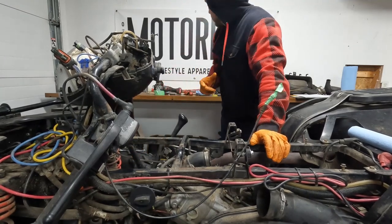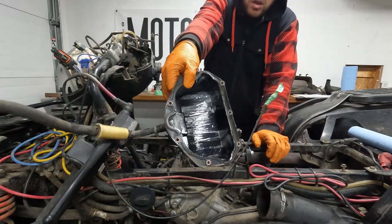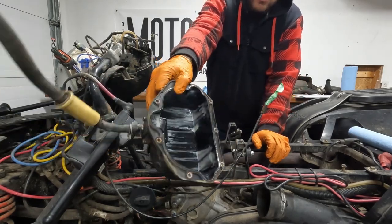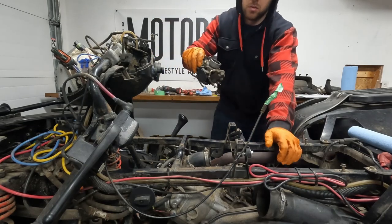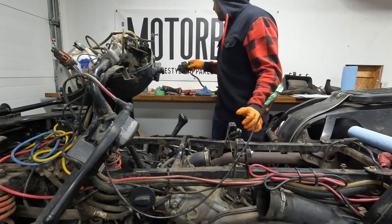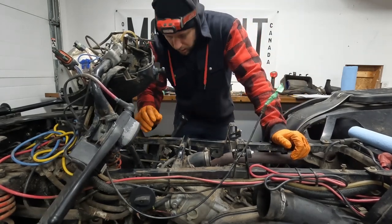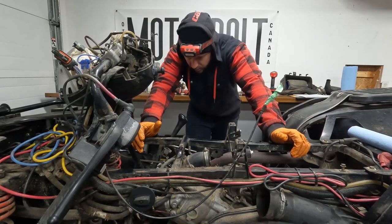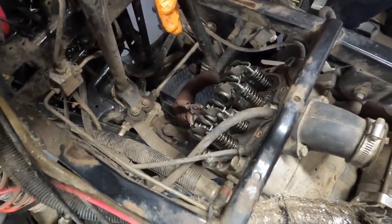So we got the carb off and we got the valve cover off. As you can see, it's all milky in there, which is not good. The carb is pretty gross too, so we'll run that through the ultrasonic cleaner to get it all clean. Next step, we'll start taking off the exhaust and the engine mounts, and then we'll get into the rockers and all that fun stuff.